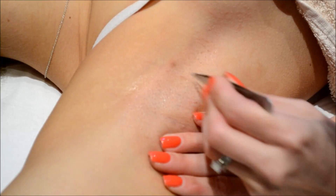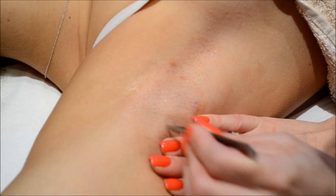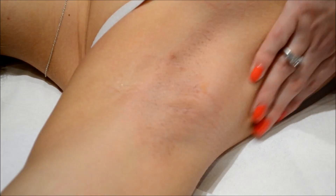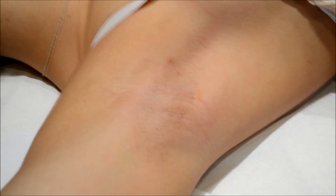A waxing treatment should last around four to six weeks depending on the cycle that the hair has been removed. And there we have it — your underarm wax.